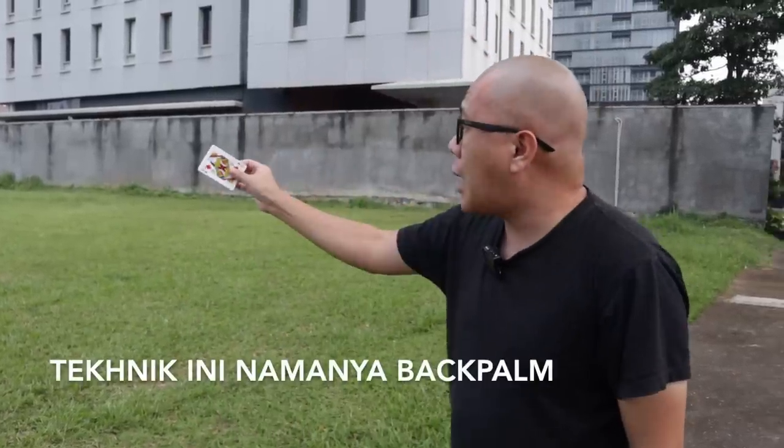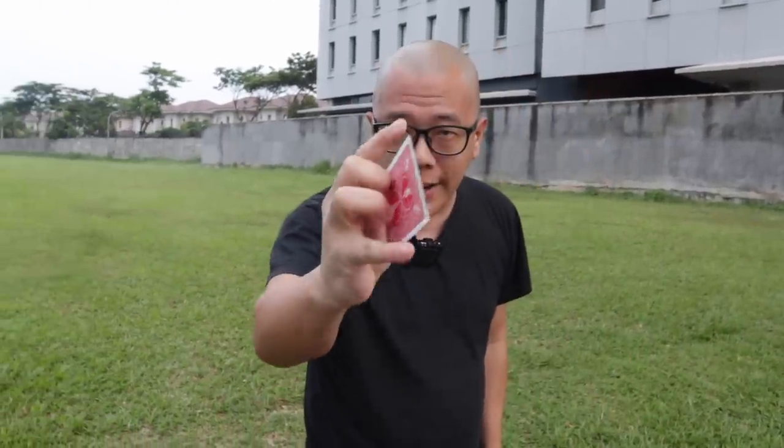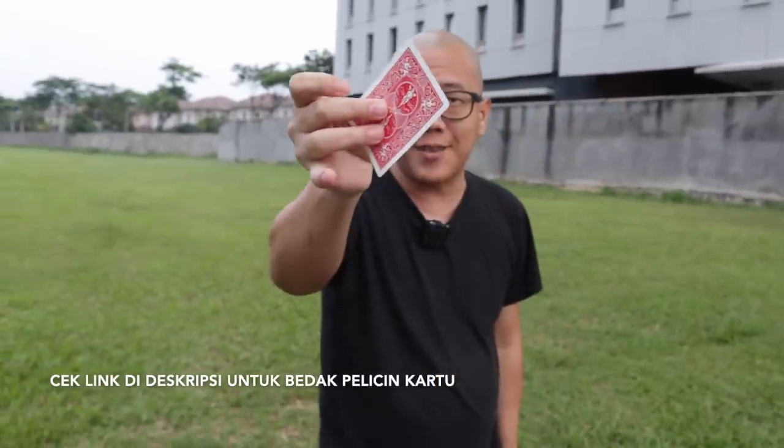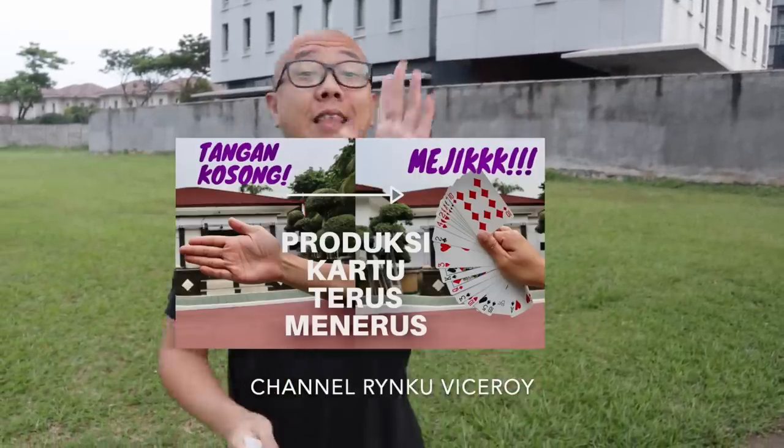Teknik kedua yang kalian harus bisa adalah the back palm. Biar gue ingetin ke kalian semua sekali lagi. Back palm adalah teknik untuk menghilangkan kartu dan memunculkan kartu seperti ini. Esensinya adalah kartu selembar lu bawa ke belakang tangan lu, and then lu bawa lagi ke depan. Teknik ini udah pernah gue bahas di channel YouTube gue, ntar gue bakal taruh kartunya di sebelah sini.